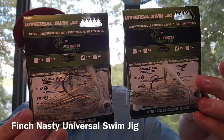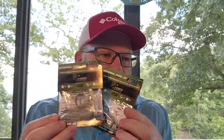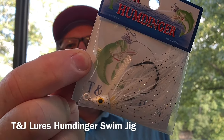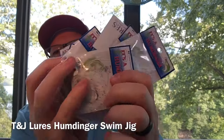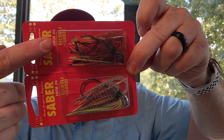A buddy of mine, Joe Lee, turned me on to Finch Nasty Lures — they make some great bladed jigs. I tried out their Universal Swim Jigs, but these are super heavy at half ounce and I rarely throw such heavy swim jigs. I also like to fish the Mississippi River, so why not have a swim jig with Tom Monsoor's name on it — the king of swim jig fishing especially on the Mississippi River. It's a quarter-ounce swim jig designed by Tom Monsoor in a clear shad color. I really like them.